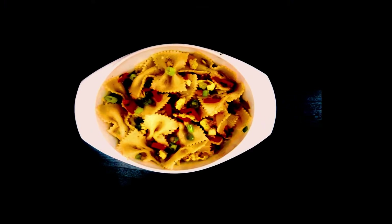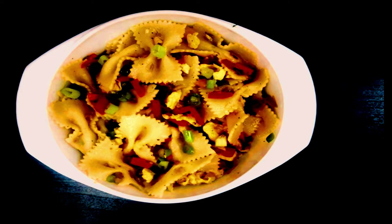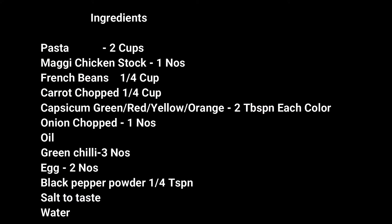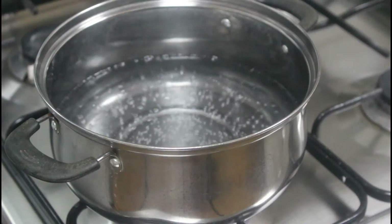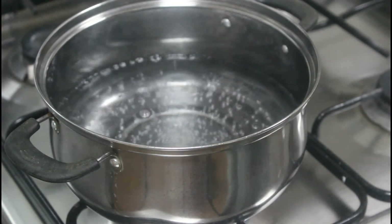Hi everyone, today I brought a pasta recipe and this is for those who don't like to have white sauce pasta. This recipe is spicy and very tasty, so let's have a look at the ingredients and see how to cook this spicy and tasty pasta.